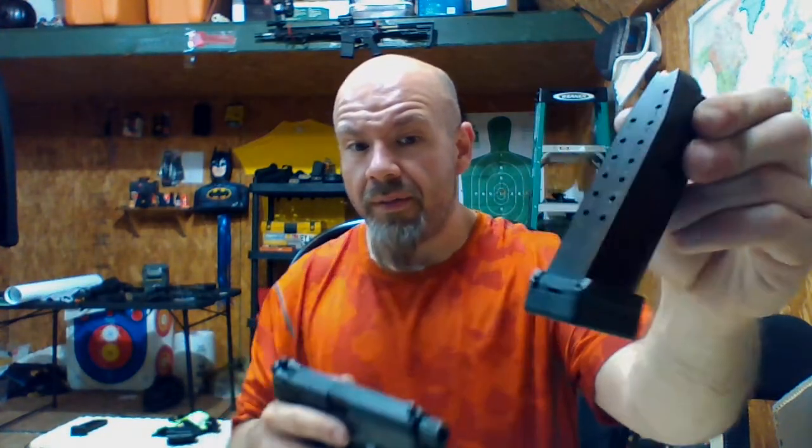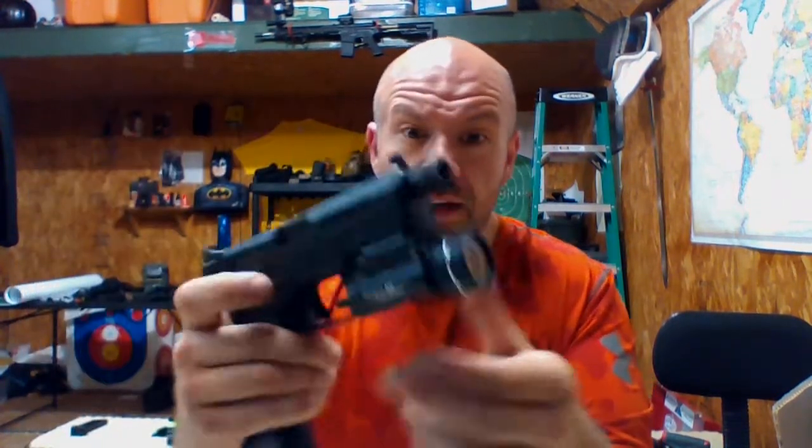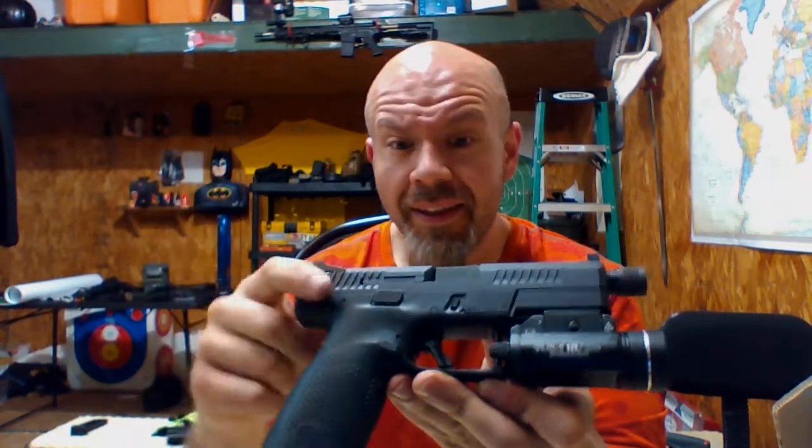The suppressor-ready model magazines still say 15 but they hold 17. At first I was a little upset — why would it only hold 15 when my Glock 17 magazine is shorter and holds 17? But it does hold 17, it just doesn't say it. Kind of like an add-on.